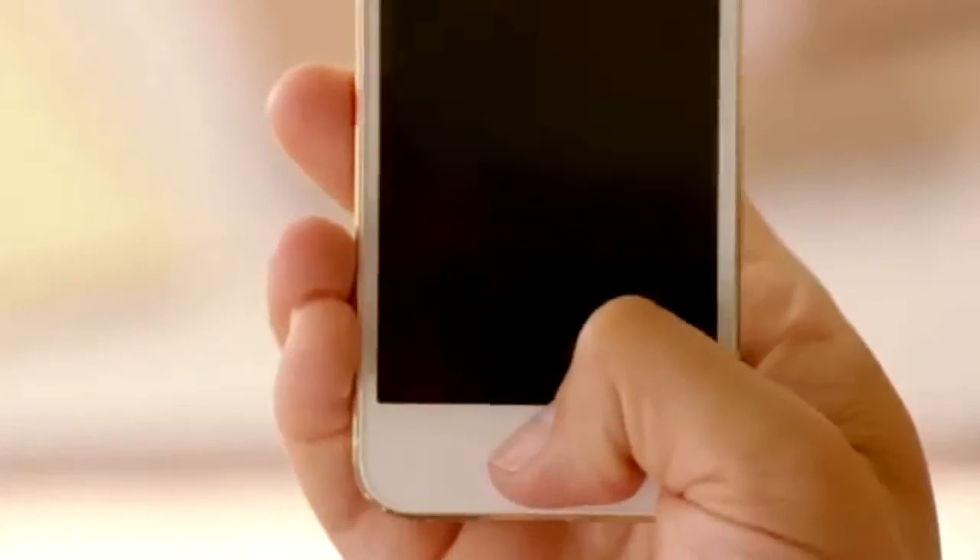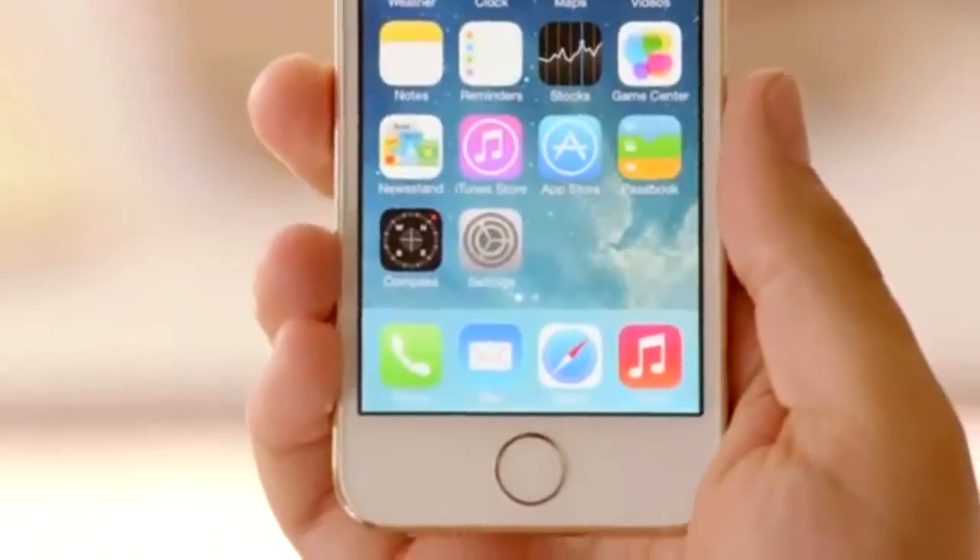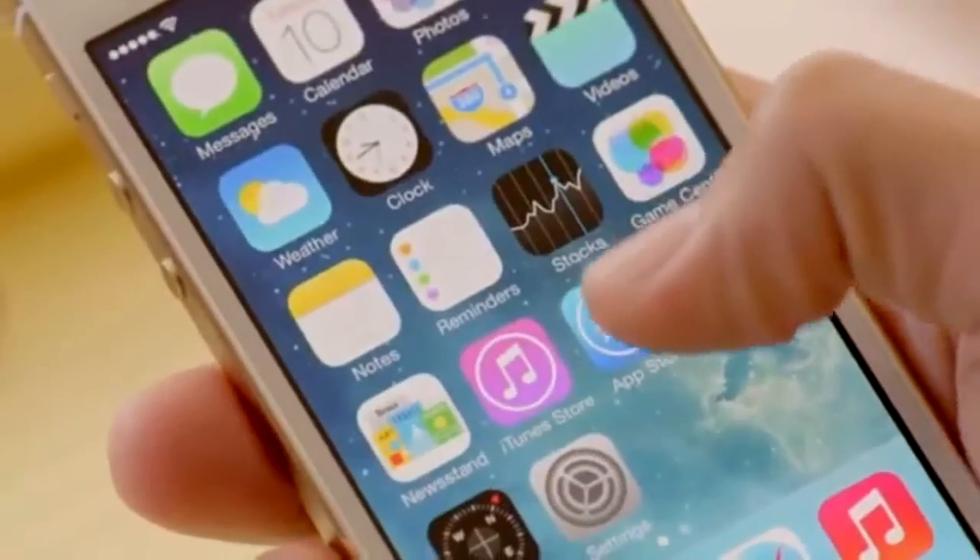Your fingerprint is one of the best passwords in the world. It's always with you and no two are exactly alike. So it made perfect sense to create a simple, seamless way to use it as a password. With just a touch of your home button, the Touch ID sensor quickly reads your fingerprint and automatically unlocks your phone.